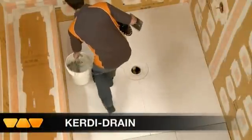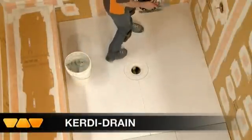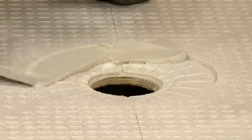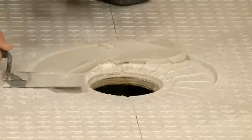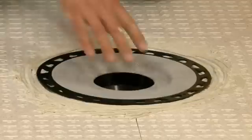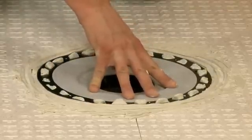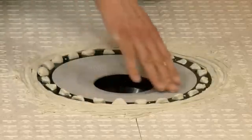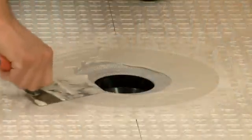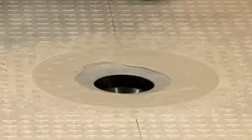We've installed our shower substrates. It's time to install the Schluter KERDI drain. The Schluter KERDI drain is installed on top of the shower tray or mortar bed with thinset mortar. The drain features an integrated bonding flange that ensures a secure connection to the KERDI membrane at the top of the assembly. The drain also features a fully adjustable grate assembly to simplify tile layout and installation.